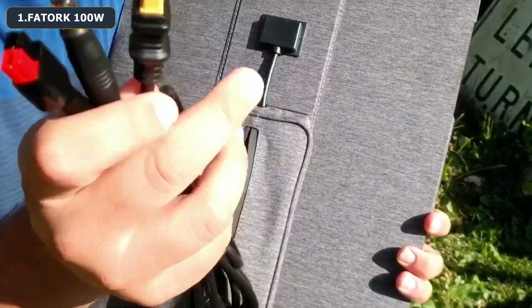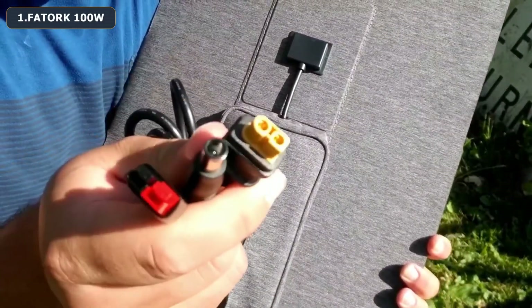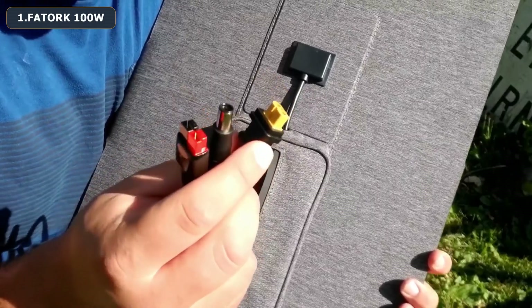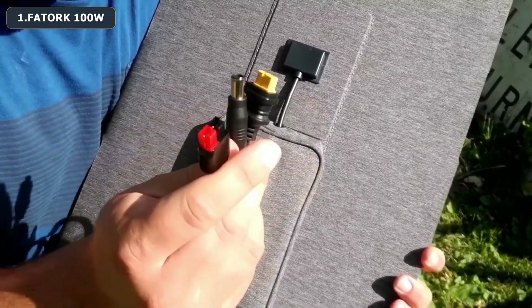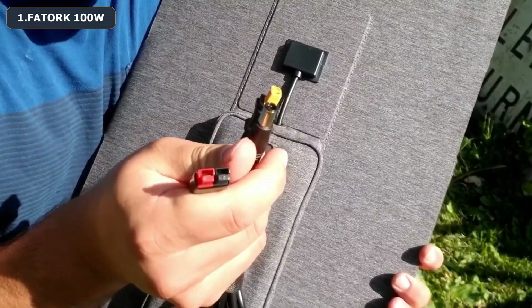On the back of the panel you have a very nice long cord and you get three different connectors. You have an XT-60 which you can use with your drones, and there are also two barrel connectors plus one additional small connector, which a lot of different power stations will be able to accept.